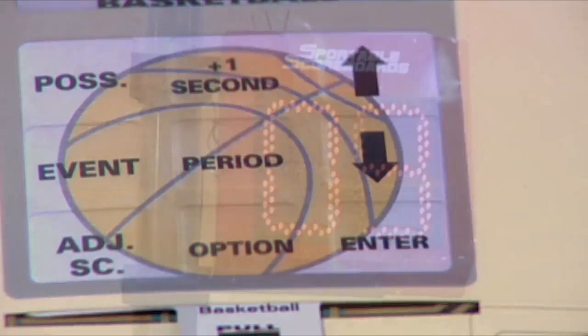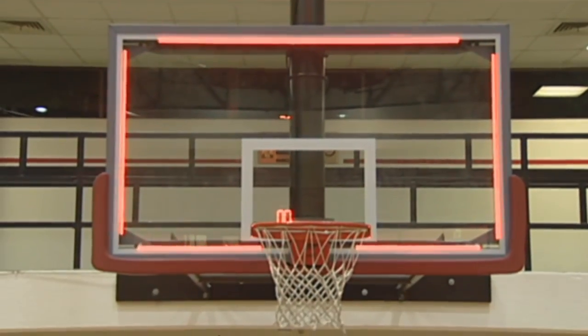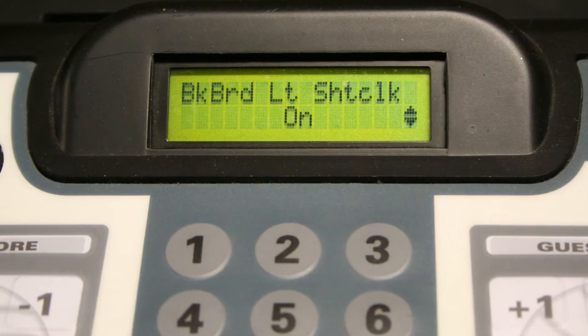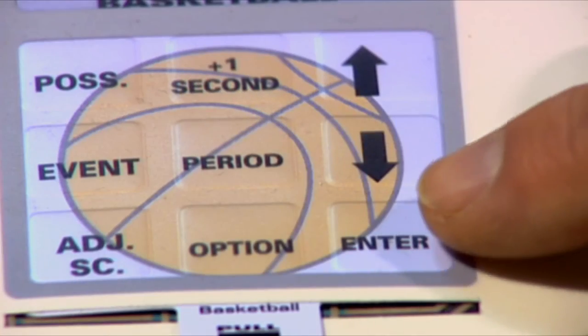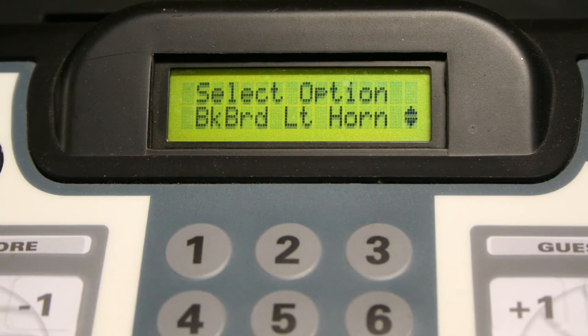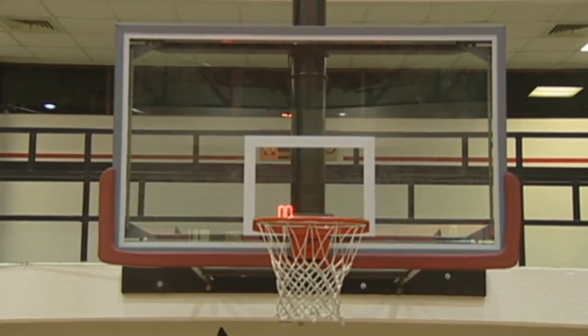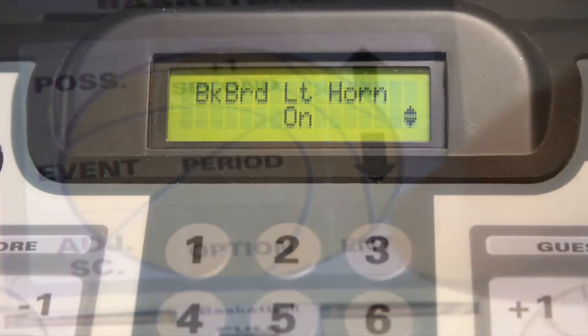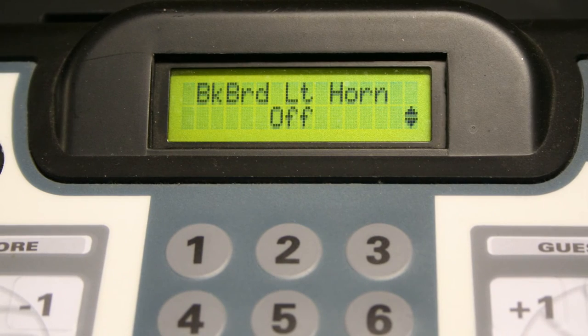If you have shot clocks at your facility, you can choose to activate the backboard lights when the shot clock runs down to zero. Press enter and then use the arrow keys to select either on or off for this feature. You may choose to sound the horn automatically when the backboard lights flash. Press enter, then scroll to on or off as needed. Now press enter.